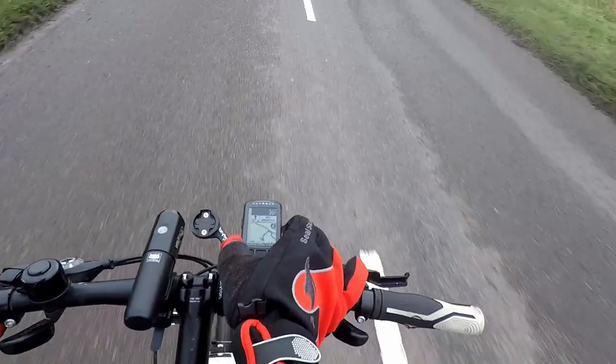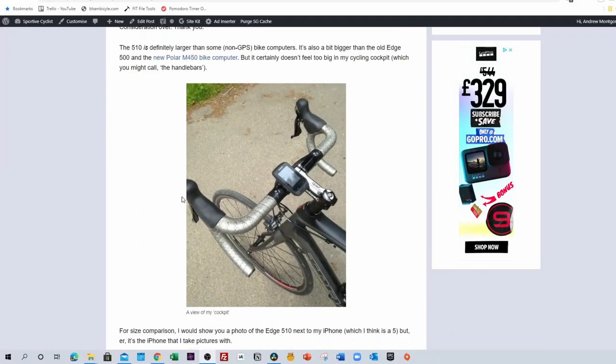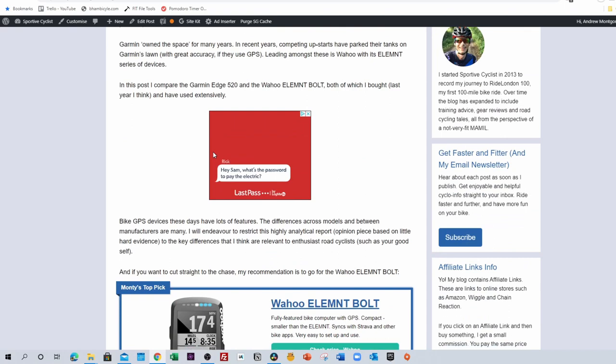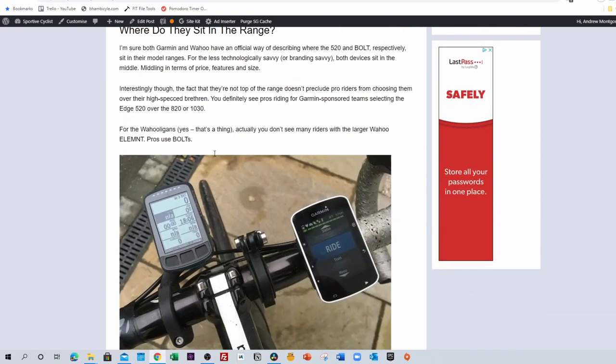So why did I buy the Wahoo Element Bolt? We have to search back in the mists of time. Basically, I had a Garmin Edge 510 and it was giving up the ghost. I had my Sportive Cyclist blog and I decided to write a post about the next generation Garmin, which was the 520. As part of that, I decided to buy the equivalent new Wahoo Element device, which was the Bolt.